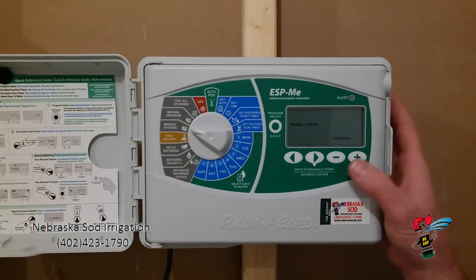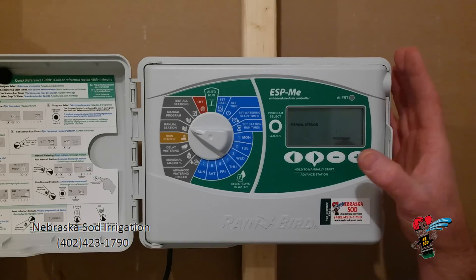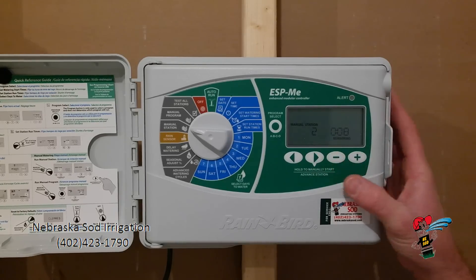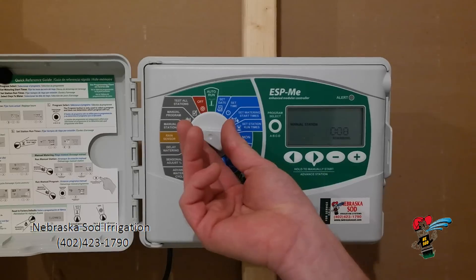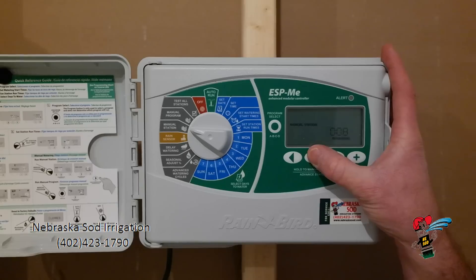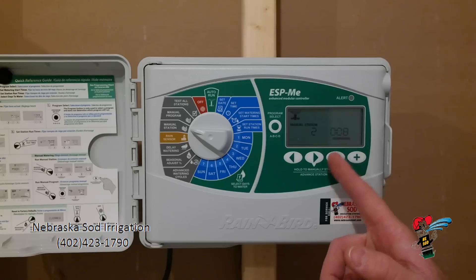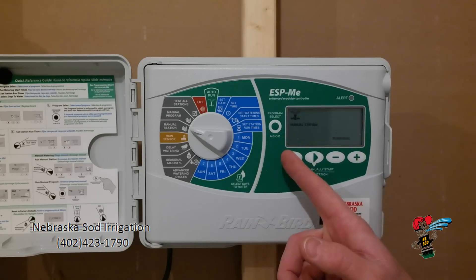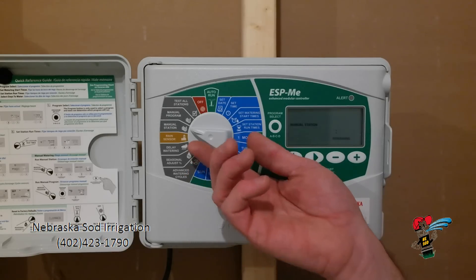Coming over here to manual one station. Let's say I would like to run one particular station — station two for instance. I am going to use this arrow over key and choose zone two. I am going to hold down this manual start button for about two seconds. It is telling me manual station has started. Zone two is going to run the amount of time it is set up to run. It will run that one particular station and then resume its regular programming.